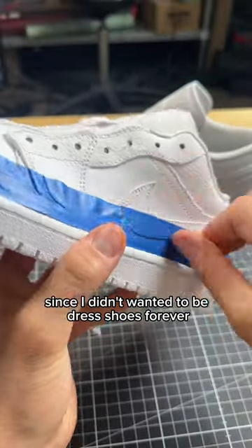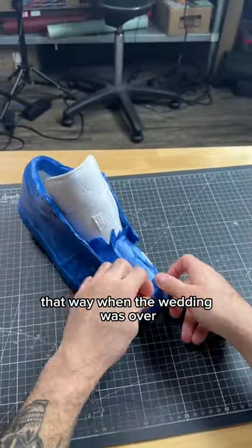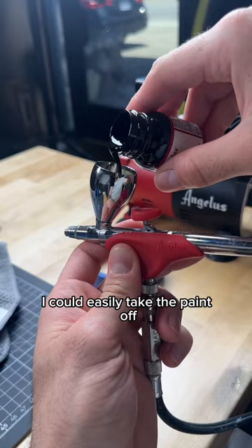Since I didn't want them to be dress shoes forever, I decided I would lay down a layer of tape over the entire shoe, that way when the wedding was over, I could easily take the paint off.